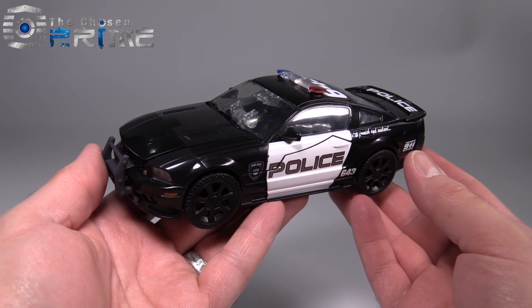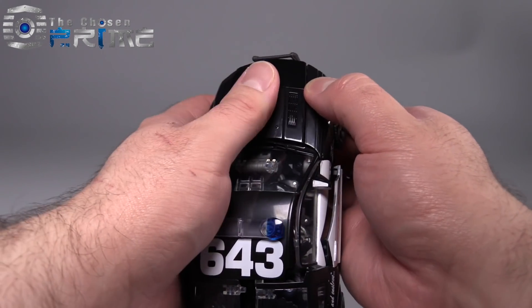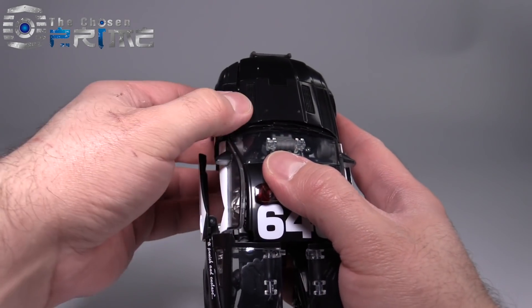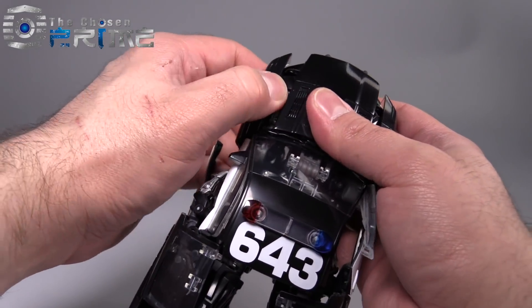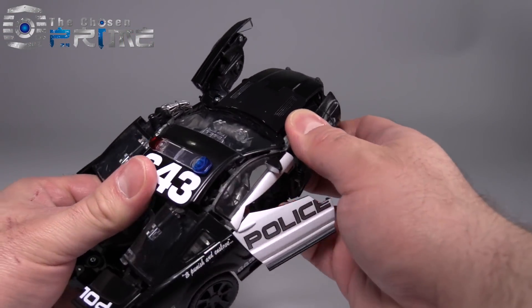Barricade's transformation is pretty darn intuitive, given that this is a Masterpiece figure. It's also very reminiscent of his original Deluxe Class figure, which is pretty cool. Hasbro and Takara did a fantastic job designing this guy. If you just follow the directions, you shouldn't have any trouble. It does feel like you're going to be ripping certain sections off the figure, though you're really not.